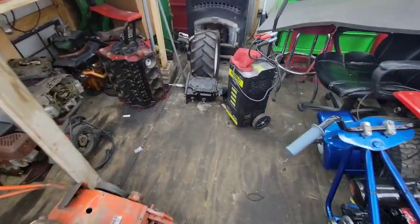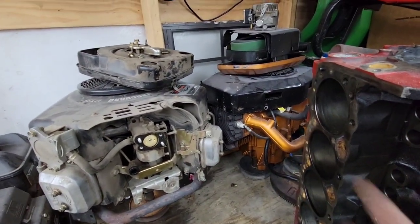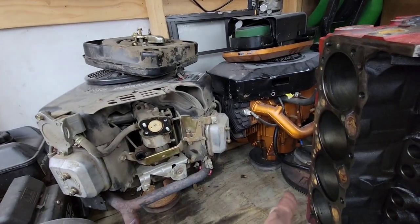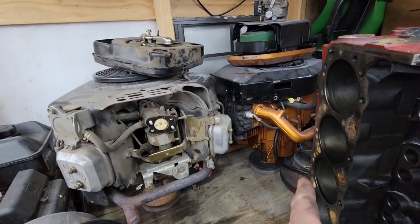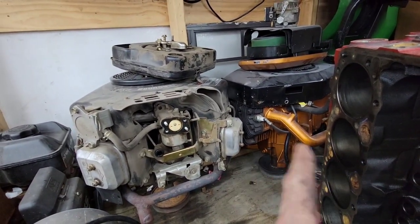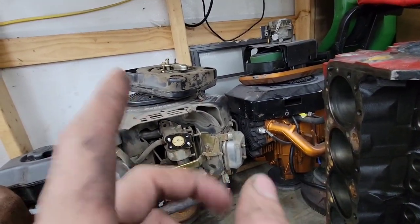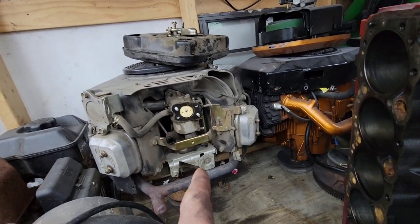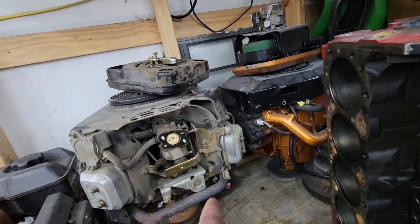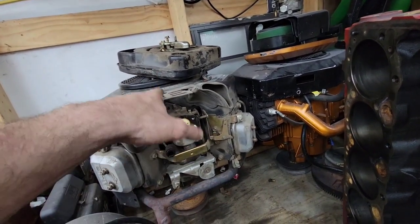Come over here — I can either put the opposed twin in that tractor, and it would already be pulley-swapped, but I'd have to deal with issues on the pulleys, idlers, and tensioners. I can always move those. But I'm thinking I've got a V-twin Vanguard, so you guys let me know in the comments — I'm leaning more toward the V-twin.